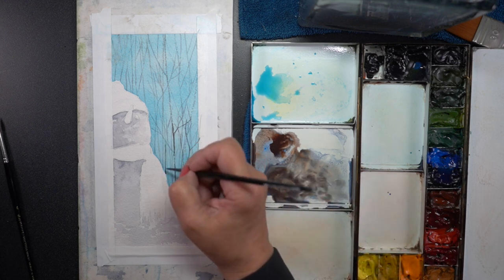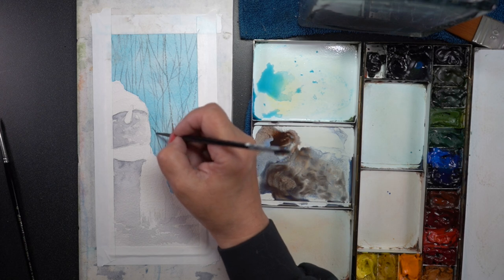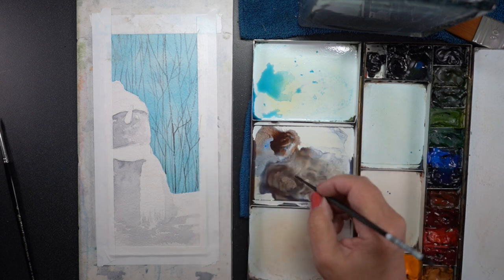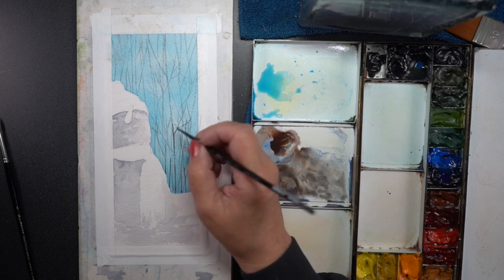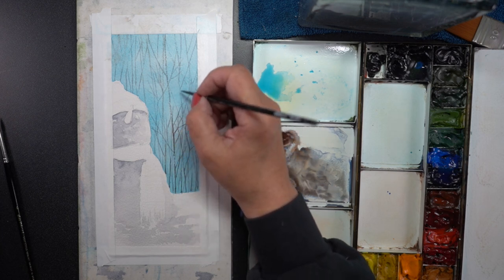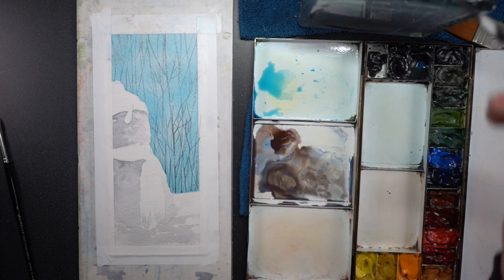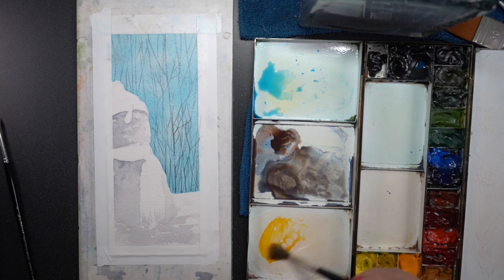I decided instead of using the number four to continue with the number two using a little thicker pigment to make the base of the trees — the trunks — because I wanted to repaint right on top to make them denser, so the ones at the top look lighter and thinner. This brush did really well for all of those purposes. There's a lot of art supplies that aren't as readily available now — supply chain issues — but the Silver brush number two works really well.